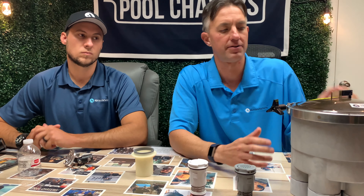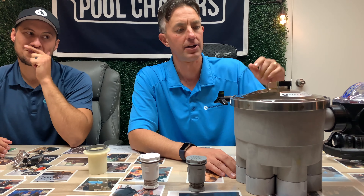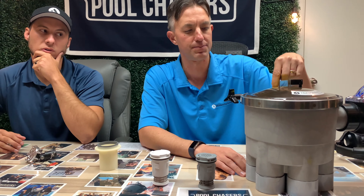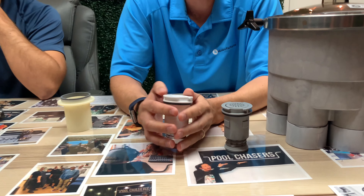You have to have some sort of a water valve — this is a water actuator valve. The water off the return side of the pump goes to this after the filter, so it's filtered water that goes to the individual ports. This particular valve has six ports, and that goes to the different zones for the in-floor heads.